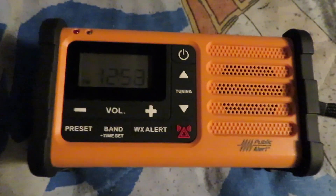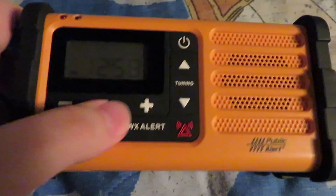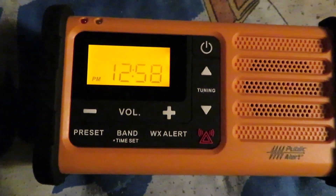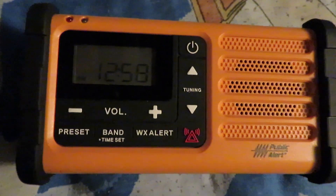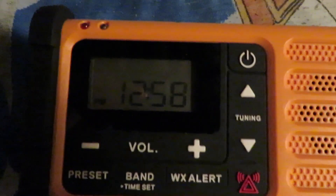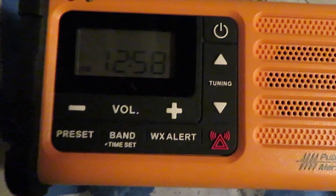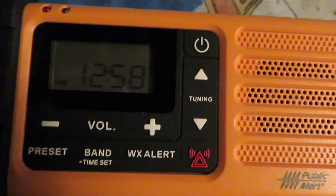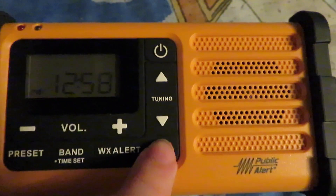Now with all that out of the way, let's get to the radio itself. On the front we have the display, which is backlit with an orange light. It features the time and also shows the station frequency for AM, FM, and weather band, as well as the number of preset stations you've set up. There's a volume down and up button, a tuning up and down button, and a siren button which makes an alert sound when you press and hold it.